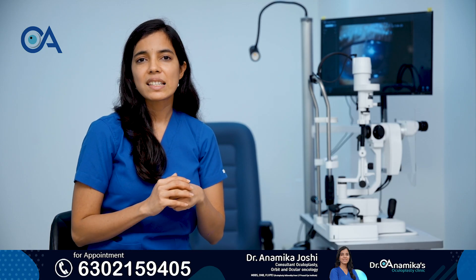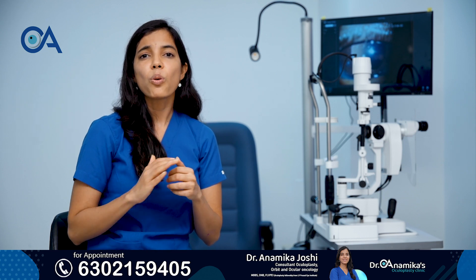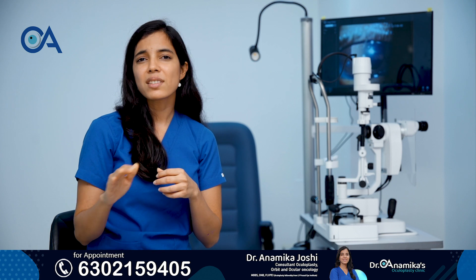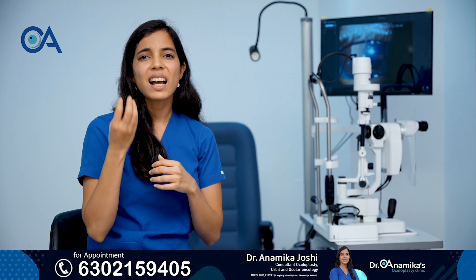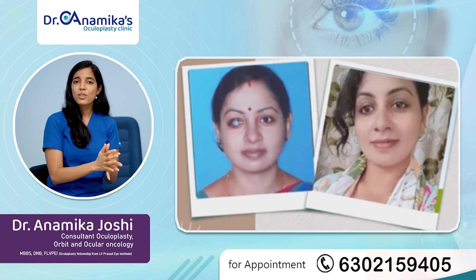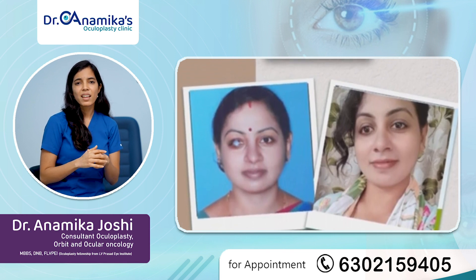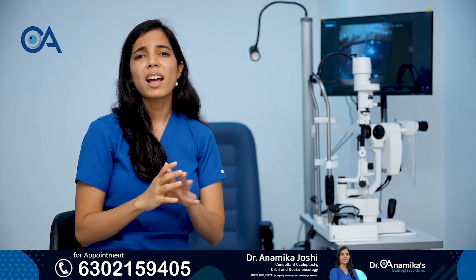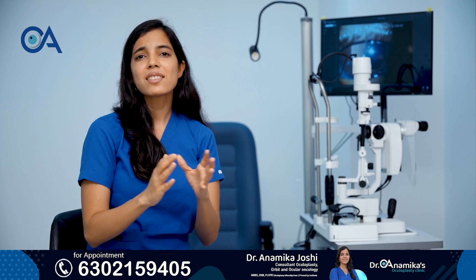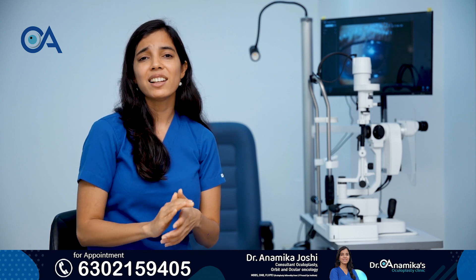The first thing we need to understand is that this surgery is not done to regain vision. This surgery is done only for cosmesis — that means if an eye is already blind, has completely lost its vision but is also cosmetically unappealing, then we can do this surgery to at least restore the cosmesis, if not the vision. Once all surgeries like corneal transplantation, retinal surgeries, and all those things are over and vision is completely lost, that is when this surgery comes into picture. This is not done to regain vision — that has to be clearly understood.